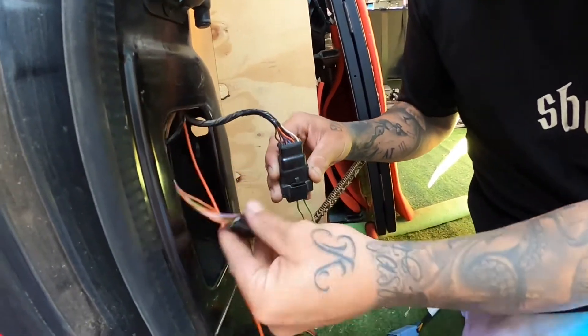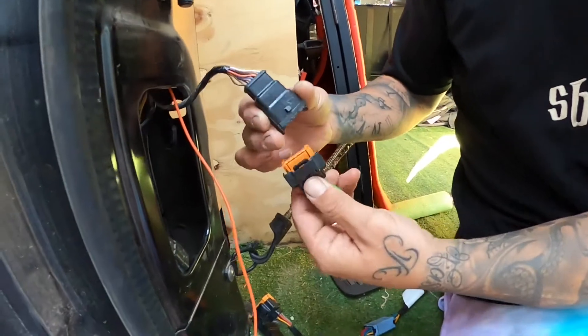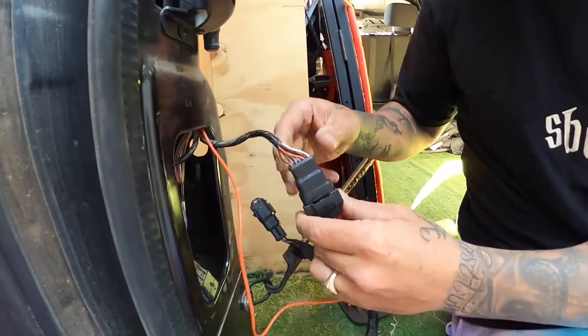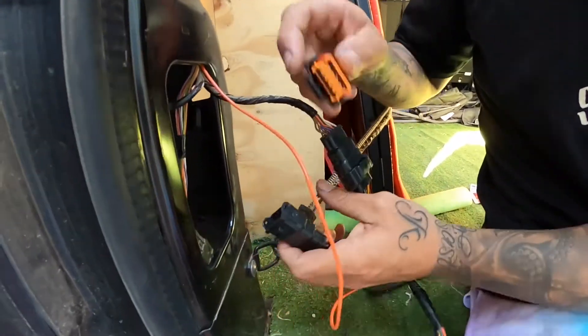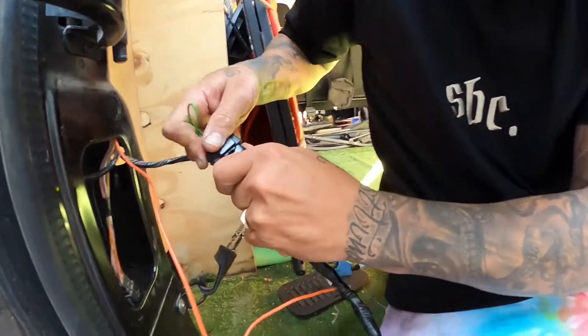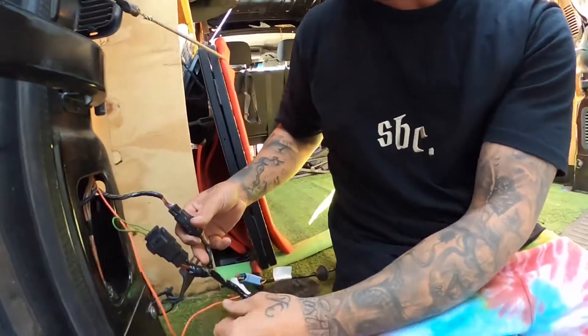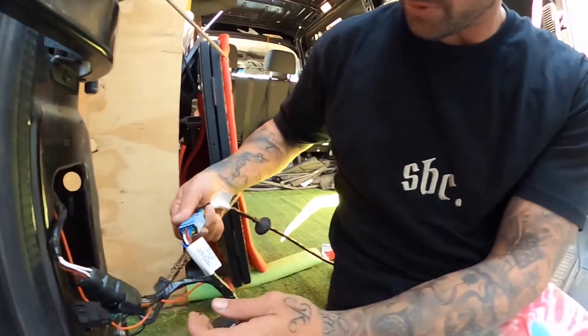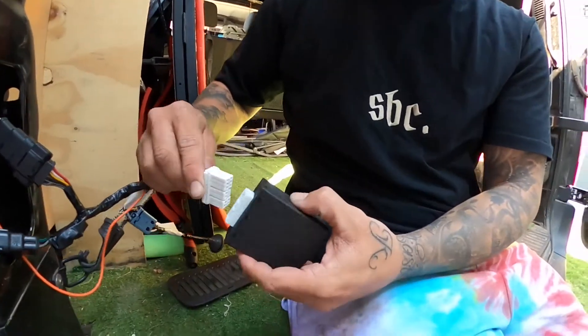This panel was just plugged in here, and then this one was plugged in here as well. Disconnect this bad boy. The wiring harness they give you — put that in there, the one you disconnected goes on this side. There we go, and that loop cuts that out.